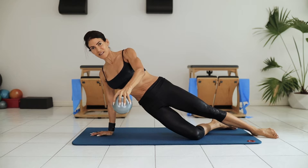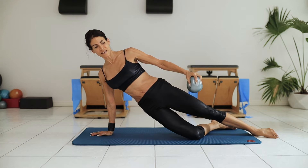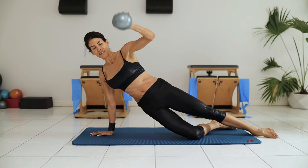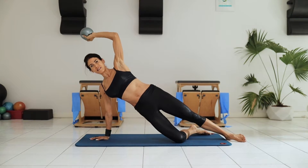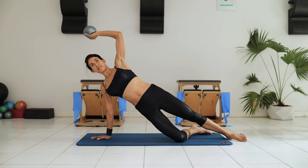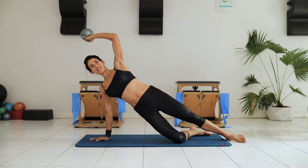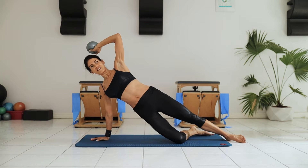Holding the body weight off of the bottom arm, we're maintaining our shoulder in the back, engaging in the upper back for stability. Navel to the spine — triceps now. That little four-pound ball doesn't feel like four pounds up here.